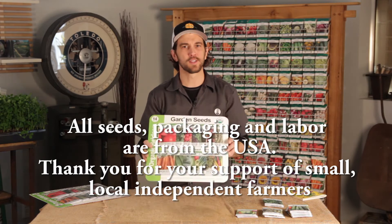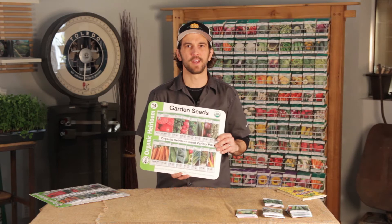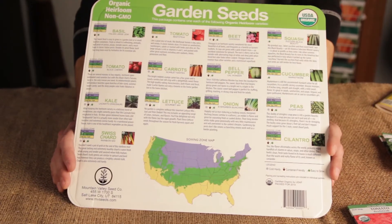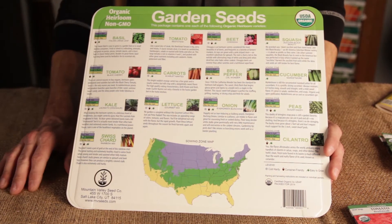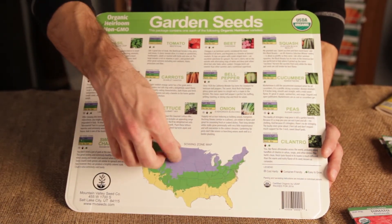When you get this product home, these seeds will grow anywhere in the nation. They've all been selected for varieties that will do well anywhere in the U.S. When you flip your packaging over, you'll see a handy map on the back, which gives you a rough approximation of the planting dates for your region.